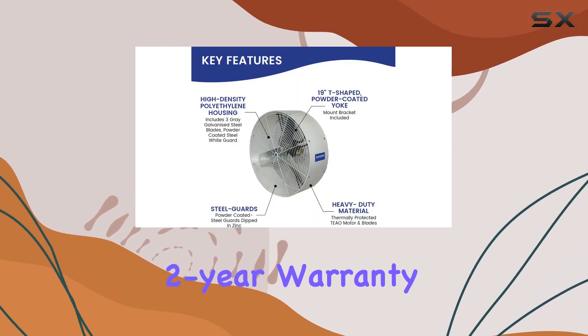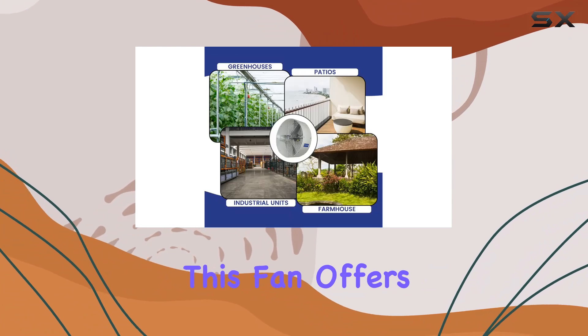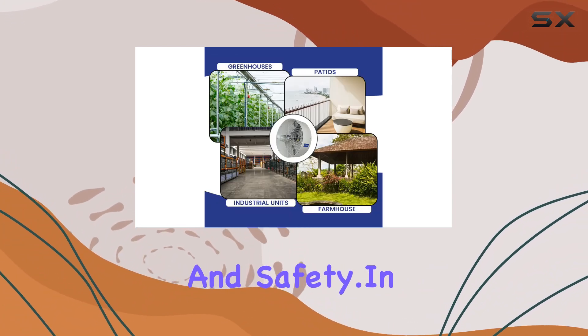Backed by a two-year warranty and UL/CSA certification, this fan offers peace of mind in terms of reliability and safety.